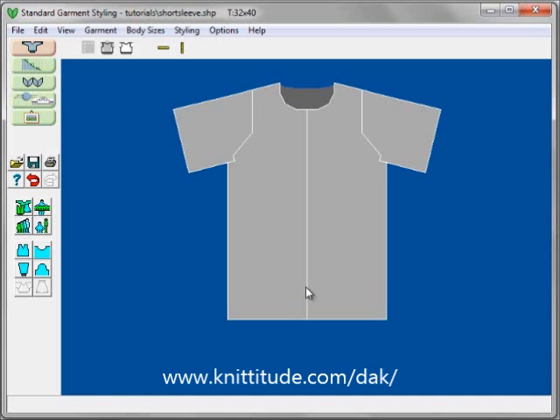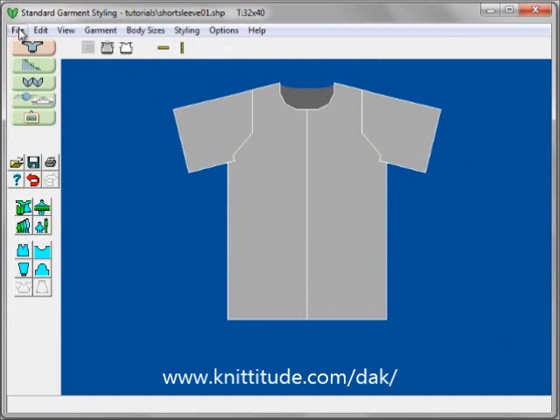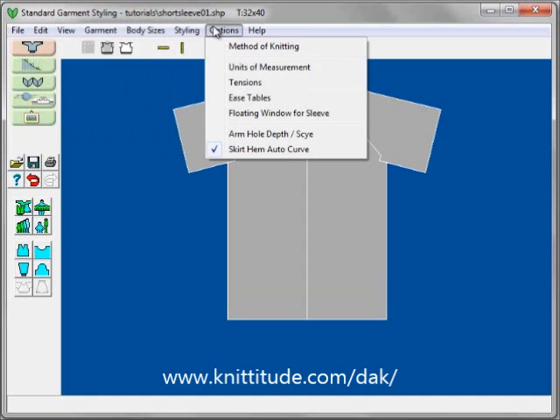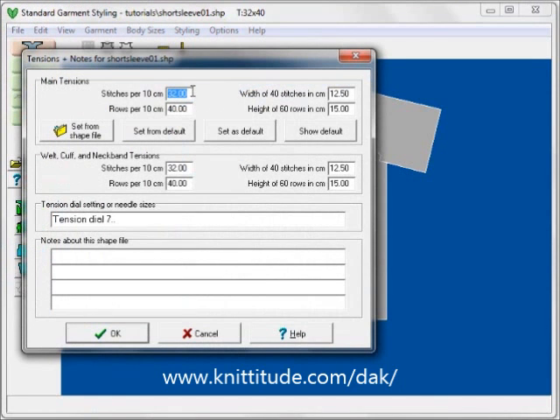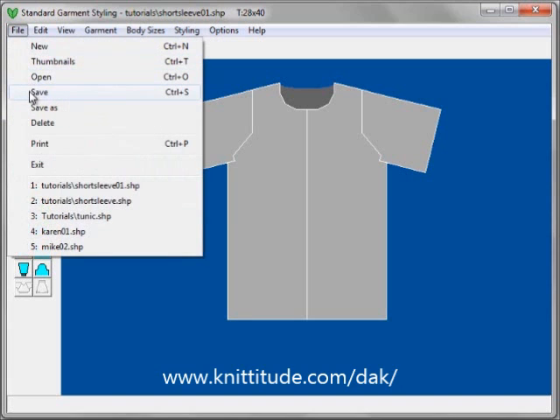We have now created two short sleeve summer tops, ready to go with a nice lacy pattern. I will File Save As and call this one short sleeve top 1, so we have two short sleeve tops saved. Finally, for hand knitting, I want to make sure we enter our tensions: 28 stitches and 40 rows per 10 centimeters, knit on hand needles with needle size 8. Now that the tension is in, the garment will fit well for the summer, so I will File Save one more time to save the tensions.